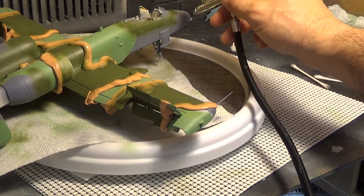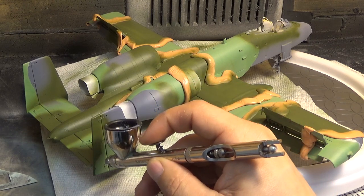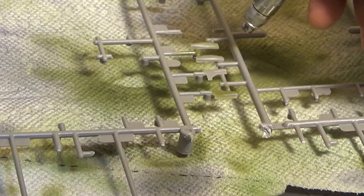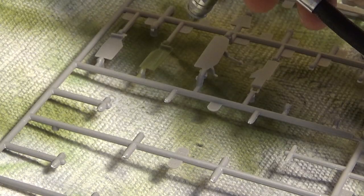Putting a little feather marks on there — I'll probably get some runs but no big deal, easy to hide them. Here's the landing gear — each one goes dark green and a pale green. At least I think it's dark green, hopefully it is — maybe it's medium green, I don't remember.